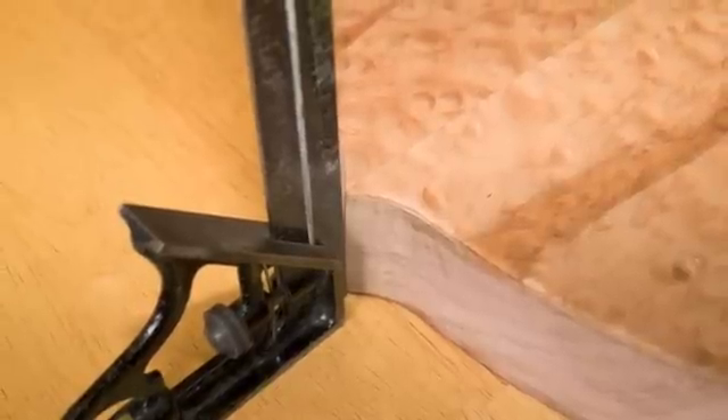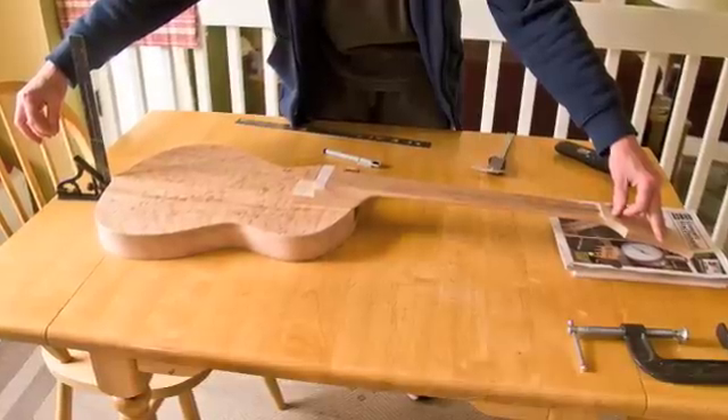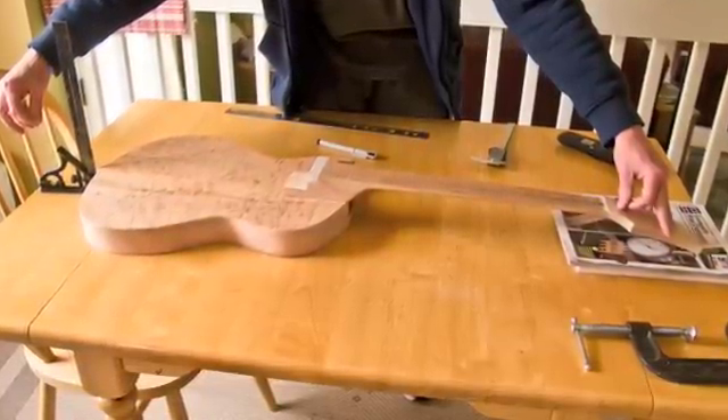Set a carpenter's square at the rear of the body on its center line. Stretch a thread from the headstock center mark to the square, and make sure that the thread runs through the heel's center mark.